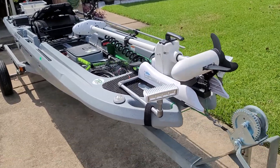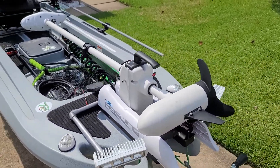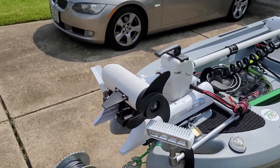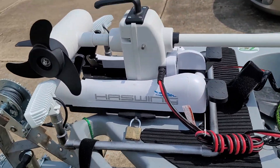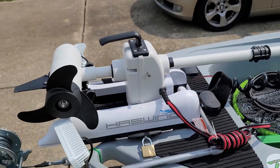It does come with a trolling motor mount for the front, which of course you can see I bought a trolling motor. It is a remote control trolling motor for steering and power. I also have a quick release on it so I can take it off when I'm going down the road.